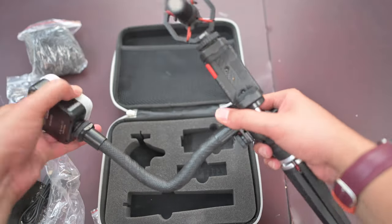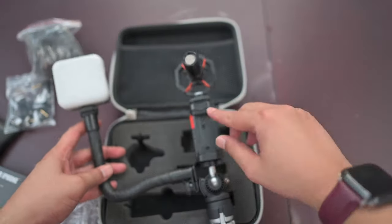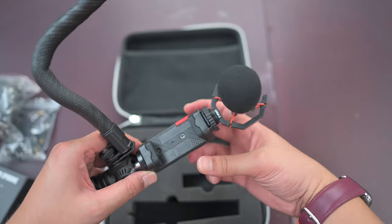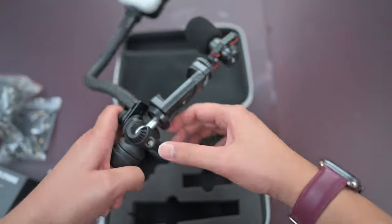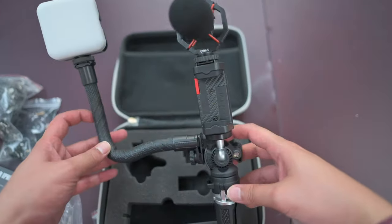Yep, so it's bendable in both directions — a pretty neat bendable tripod setup. The phone goes here. It's spring-loaded — press the button here and it opens up. I'm going to tighten this as much as possible, loosen the lever, and make sure it's tight. Yep, seems pretty good. I don't think this stuff will break easily.